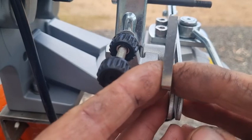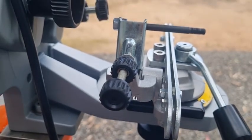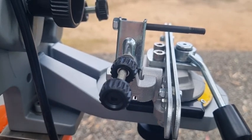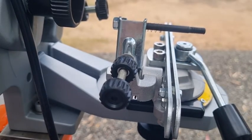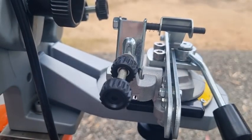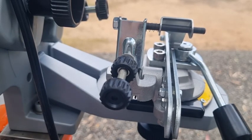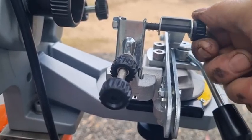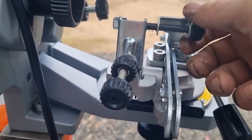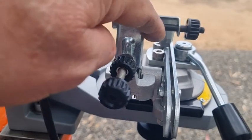The Stihl USG has a system where you push it over from left to right — it doesn't have this thumbscrew mechanism. On any Oregon or Tecomec you have a little hairspring, then you put the backstop on, then you put the tiny little wheel on. If you're doing the left cutter or the right cutter, you move this accordingly to the left or to the right.